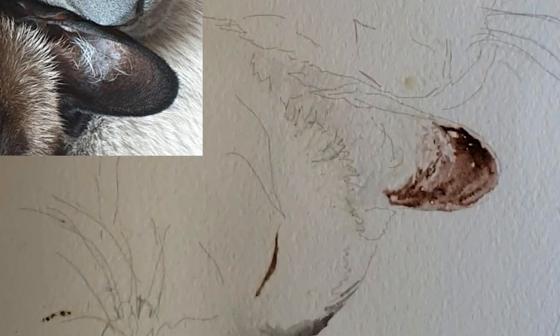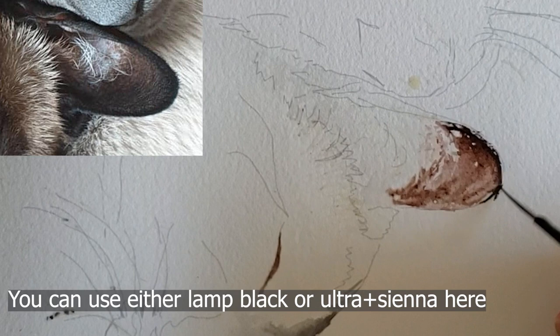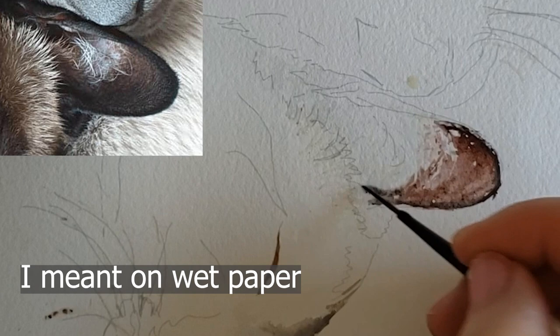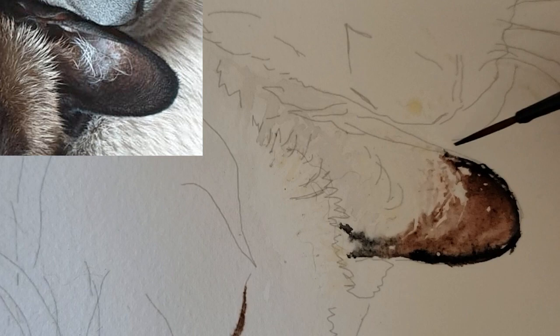There's almost pure black around this part of his ear. Look how much more interesting this wash is because I'm working in wet paint - it just makes it look a lot more painterly, a lot more natural, a lot less stilted when you work with wet paint.